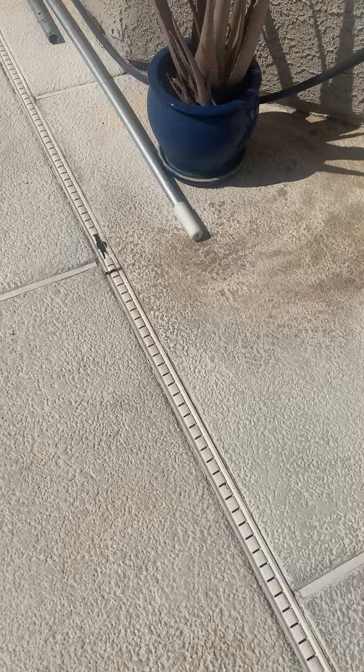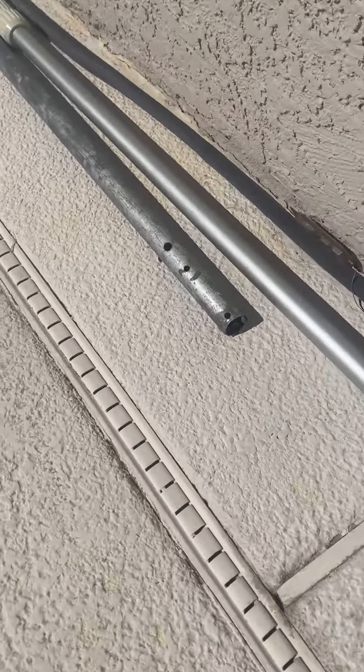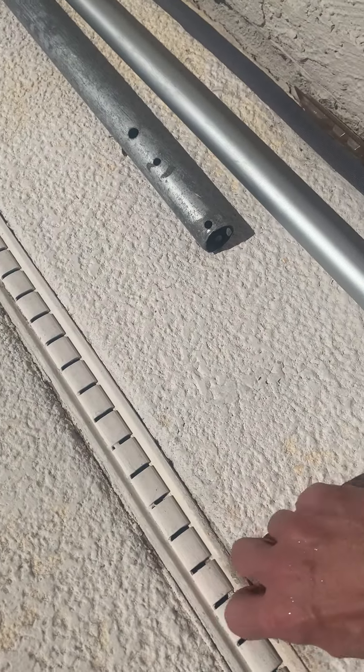Running it down to the removable drain grid here, running the wire across that, then continuing on across here and going through here to run the wire up to the timer.